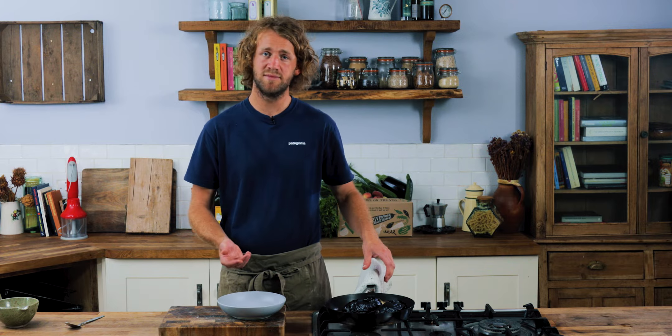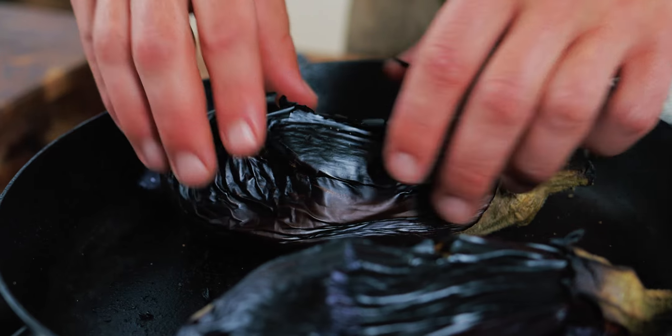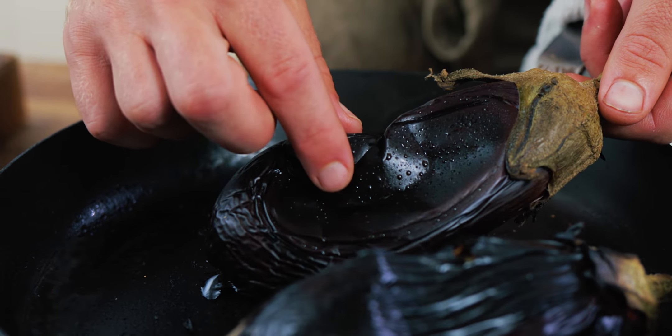Once the aubergines have been under the grill for between 15 and 20 minutes, you'll know they're done because the skins will have burnt and gone all crispy. The insides, if you give them a squeeze, will be completely juicy and really squidgy. When we cut them open, we'll be able to scoop out the insides really easily.